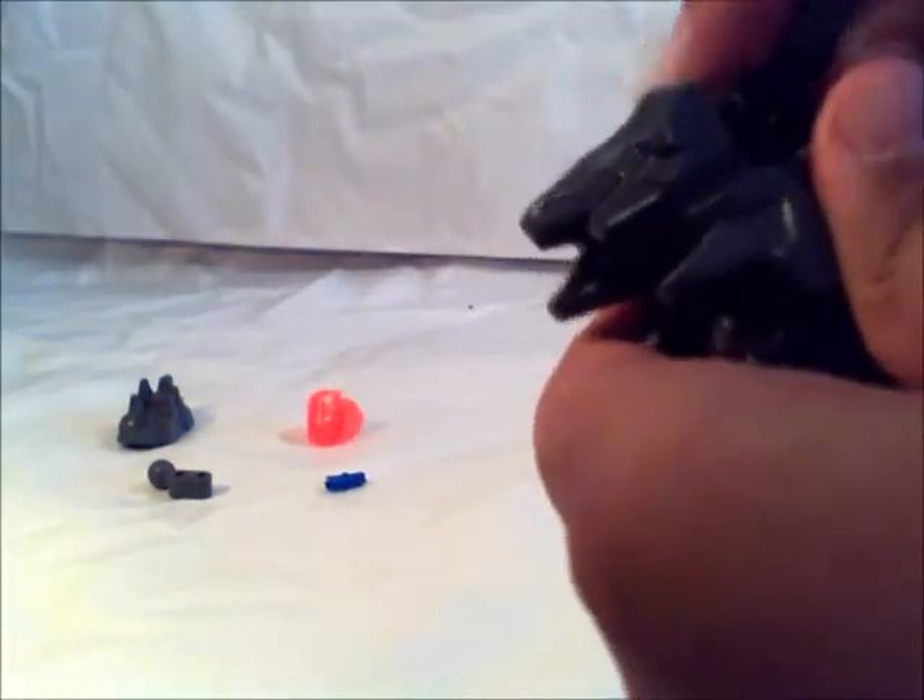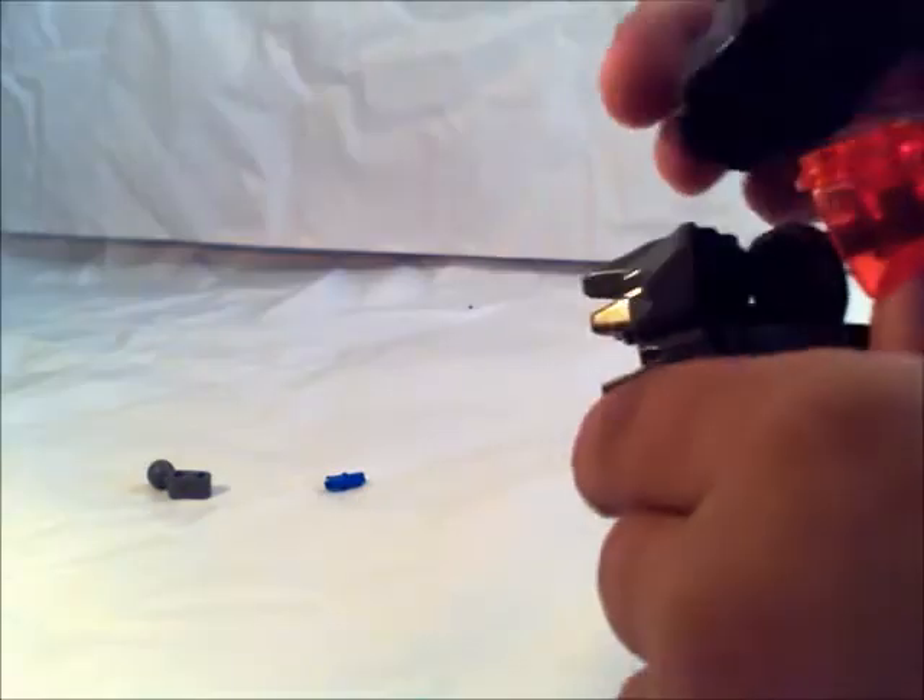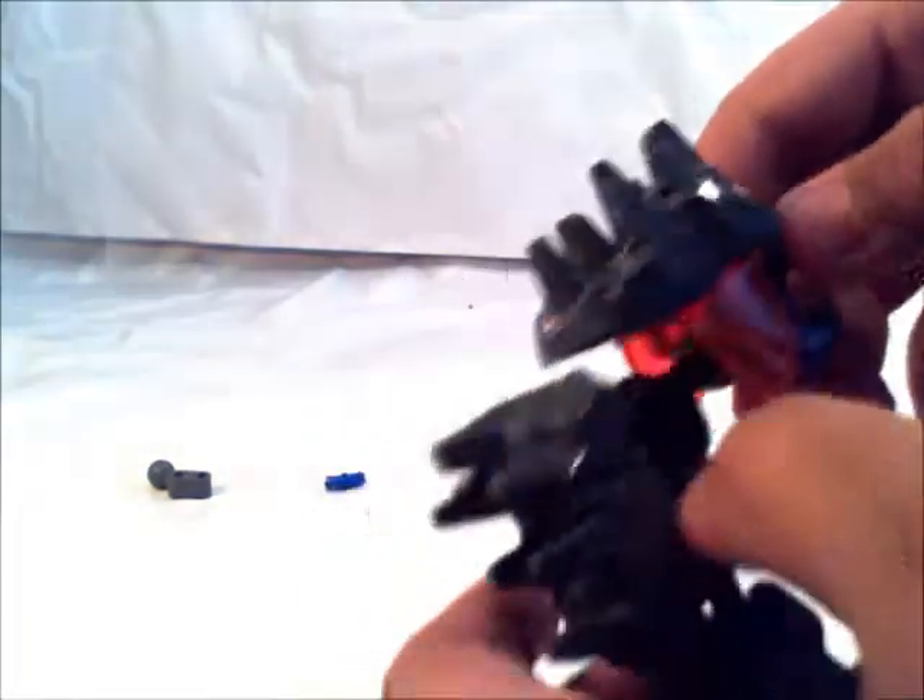Now you want to do this. I'll take this here, I'm going to put this piece there and put this here. Now I think I did that wrong — it needs to be the other way. It needs to be like this, the way I showed you the first time.